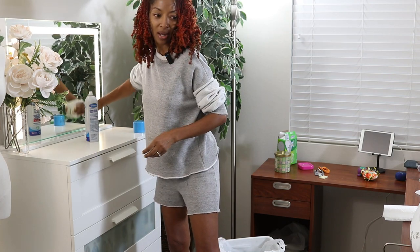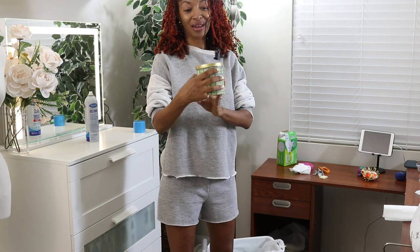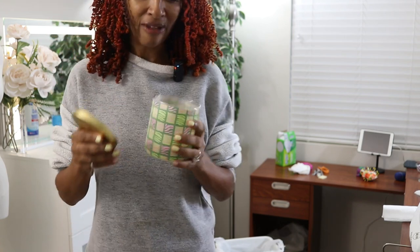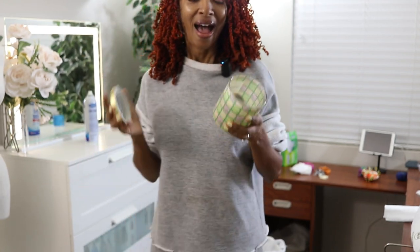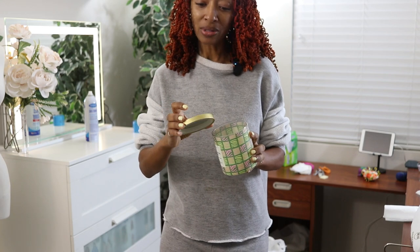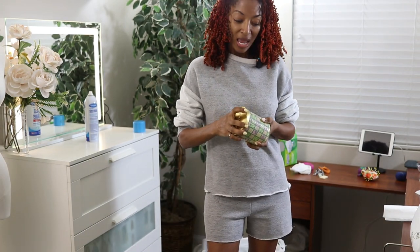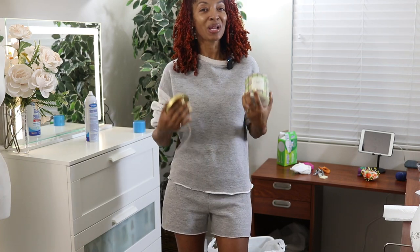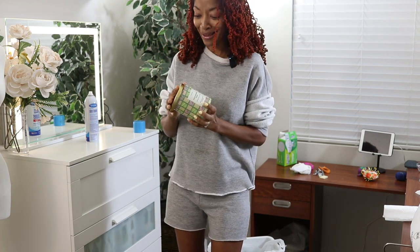Oh, this candle — I purchased it from Target. I didn't know what I wanted so I just tried it, had never tried it before. I wanted to share it because I've burned it down quite a bit and I love it. It's called Palm Springs Oasis and it's by Opal House. I want to go back to Target and get another one. I would light it and then when I came back into the room I could smell it and I was like, oh I love that.